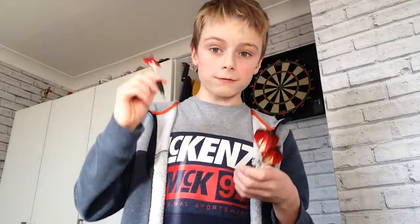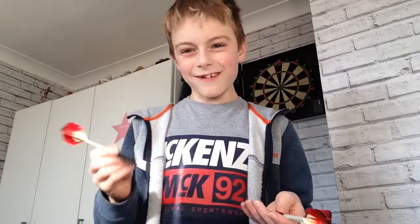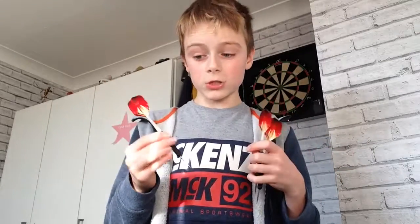I'm going to have a go throwing the darts first to show you how good I am — I'm not that good, but yeah, who cares. Leave a like and subscribe if you're new. I'll throw them first, then I'm going to teach you how to put your darts together and how to hold it.